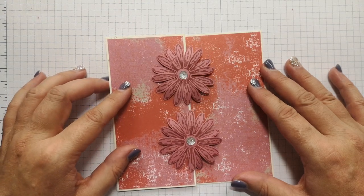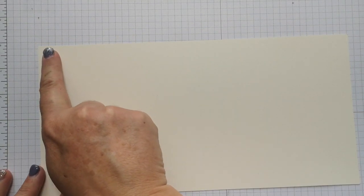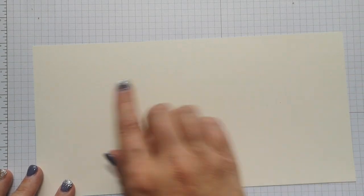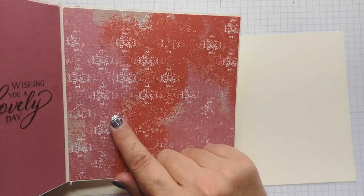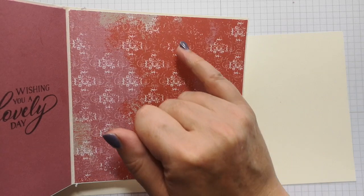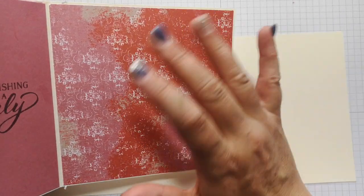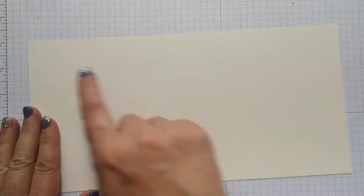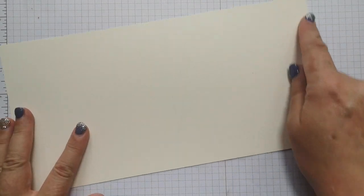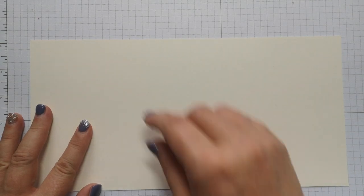I've already cut out some of my pieces. I've got a piece of Very Vanilla cardstock, but like I said you could do this in white, or a really different contrast colour. I like going with this dusky pink, and this terracotta — black would look amazing with this too. I chose Very Vanilla because that was just the first card out of the box. It measures eleven and three-quarters by five and seven-eighths, and I've scored it on the long side at five and seven-eighths.